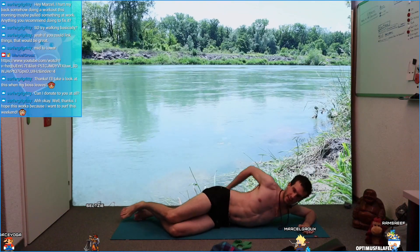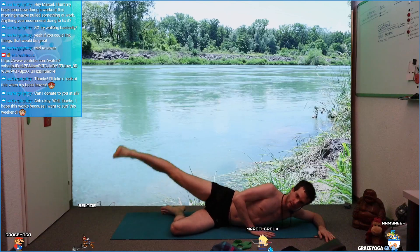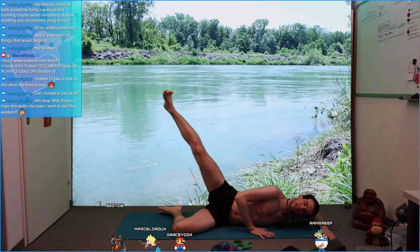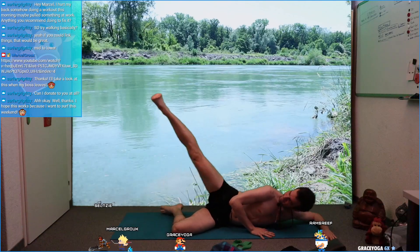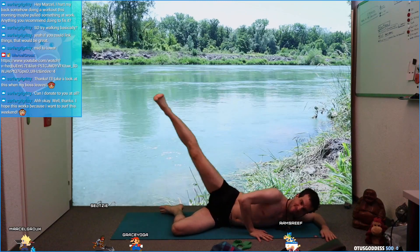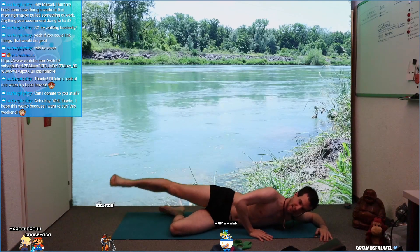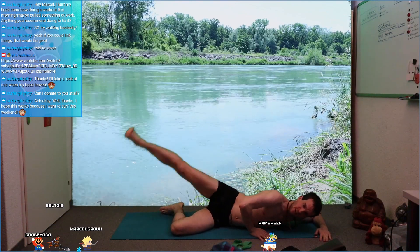How does that feel? Do you like that? Right leg up. How does that feel? Relax your upper body, your head. Feel how your side is working here. Let's go: 10, 9, 8, 7 — fight a little bit — 6, 5, 4, 3, 2, 1. Release. Good job.